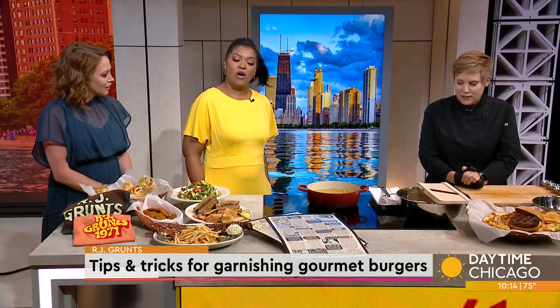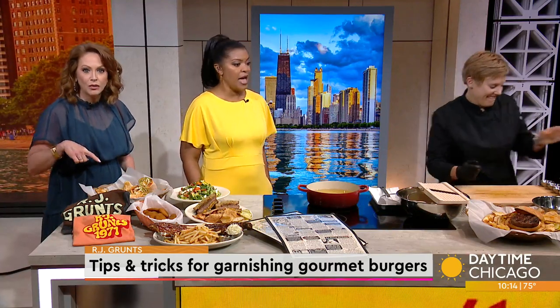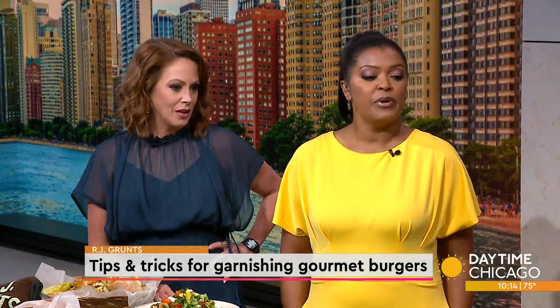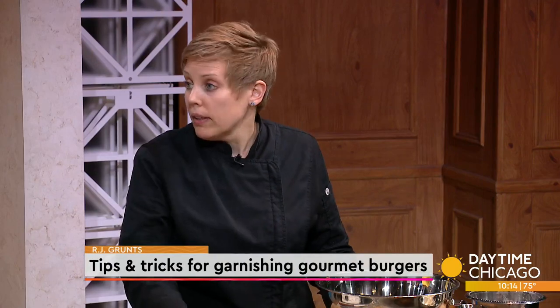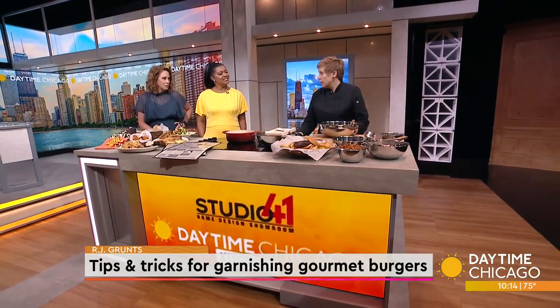Good morning, thanks for having me. R.J. Gruntz is known for those burgers, but it's also the topping that makes the burger, wouldn't you say? Absolutely. You can take a very ordinary burger and dress it up and make it more unique. You can sell a lot of people on a lot of different flavors, all starting with just a good quality all-beef patty.